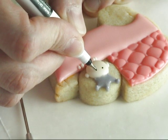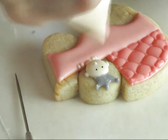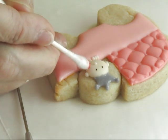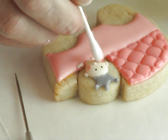To make the eyes I'm using an edible marker. For the color I'm adding a little bit of petal dust onto the cheeks — you can use pink, red, or tangerine color, all would work as well.